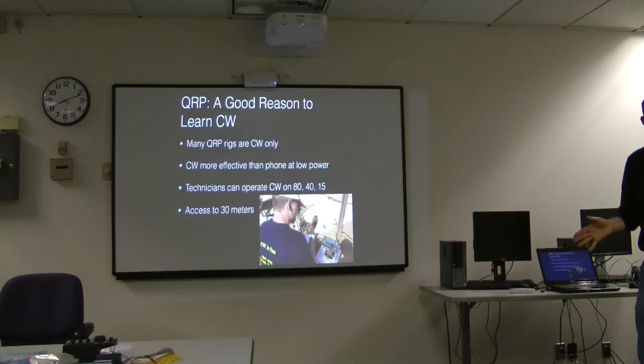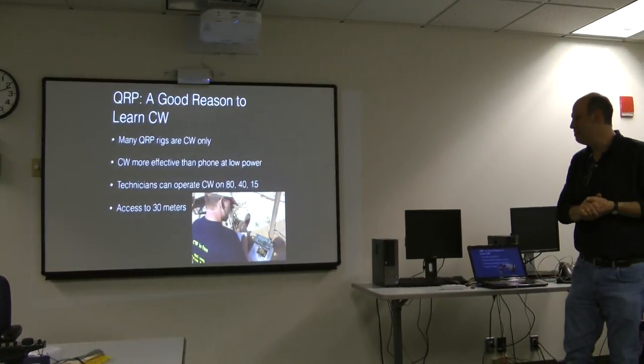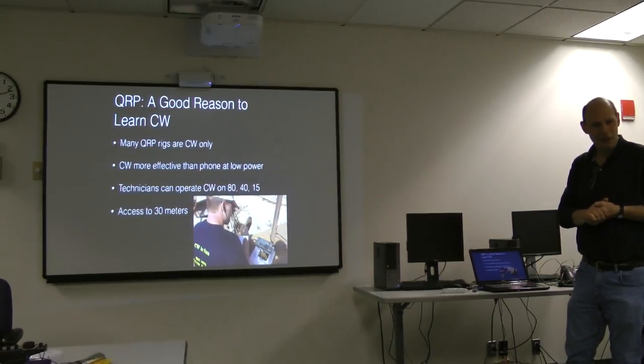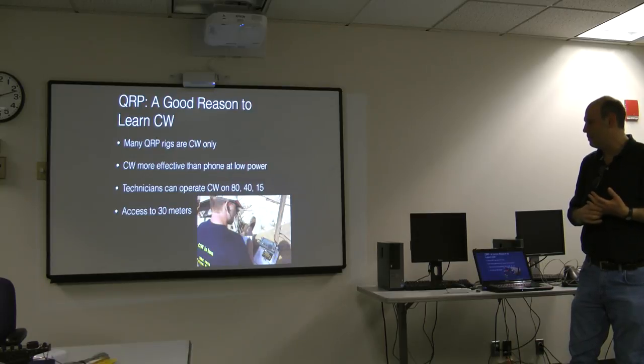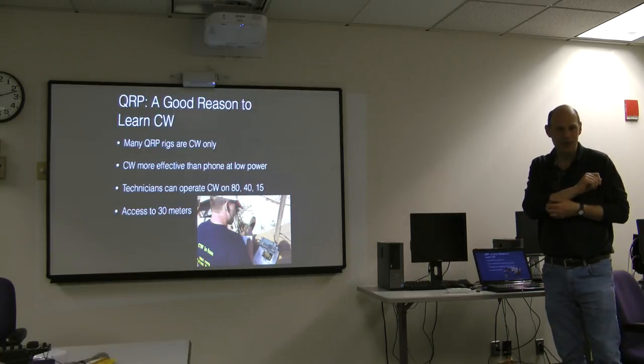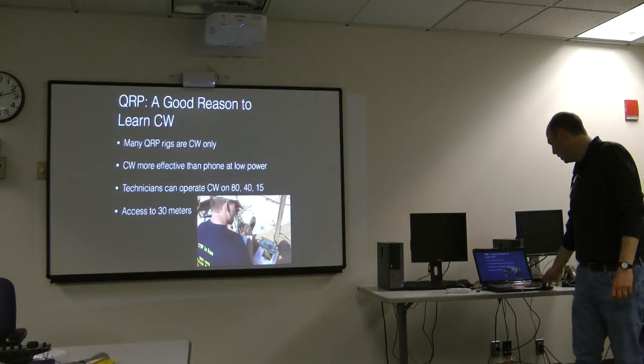I want to put in a message for CW. Most QRP rigs work on CW only — people can hear you better, you don't have to transmit as loud. Technicians can operate CW on three HF bands without upgrading. Also, if you upgrade to General or higher, you have access to the 30-meter band, which has a 150-watt limit and is all CW or digital — no contesting, lots of DX and leisurely operation. I like 30 meters; it's a really nice band.